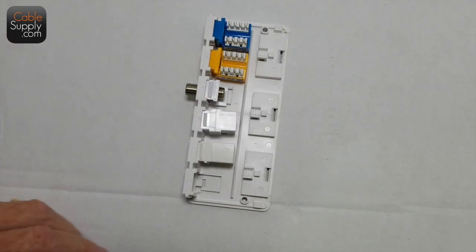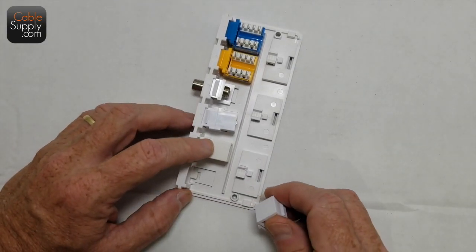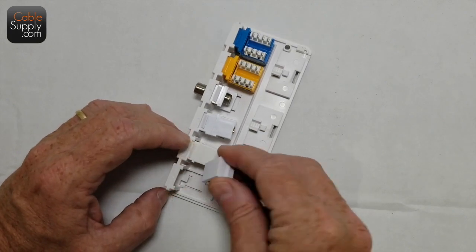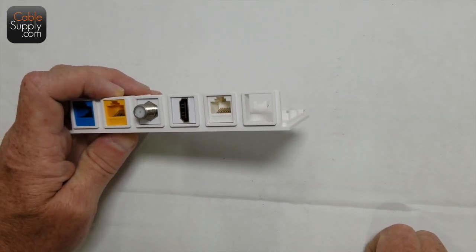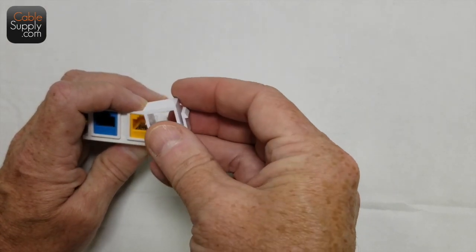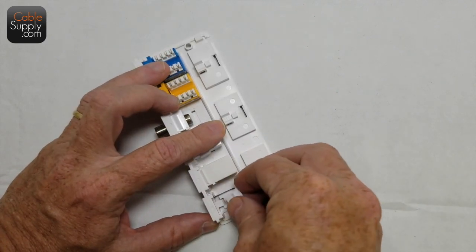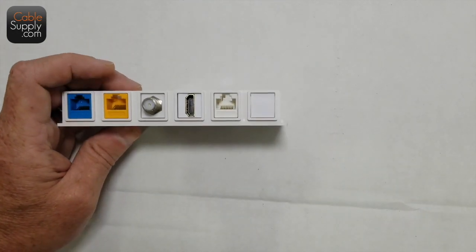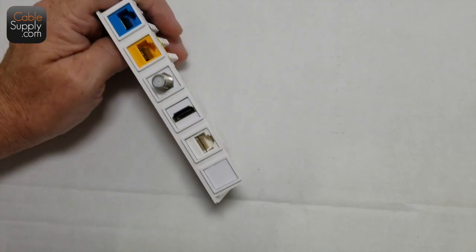With the pass-through, you don't have to punch down — you just use a patch cord from here going to the computer, switch, or router. We'll talk about switches and routers in another video. If you have an open hole remaining, you can leave it open, but there are very inexpensive blank inserts available. You just slide one in like everything else, and you end up with a really nice presentation — and that's your patch panel.